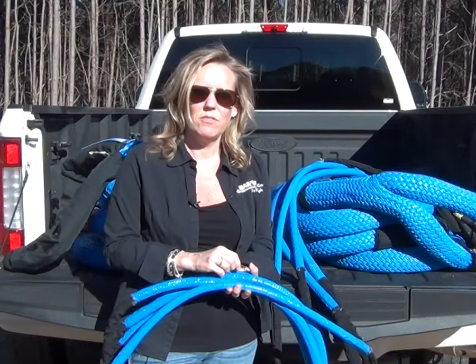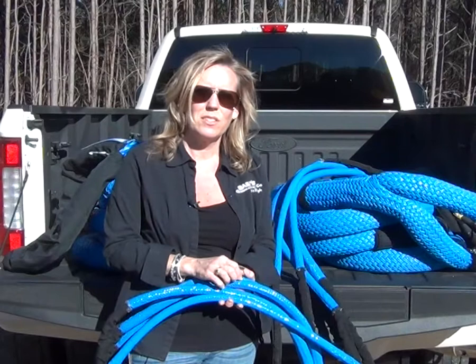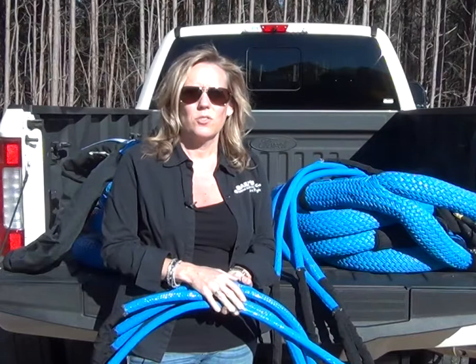The larger size sling is a seven-eighths inch by fifteen feet in length. It has a ten-foot urethane sleeve in the middle, again a safety factor of five to one, and your basket working load limit is thirty-two thousand six hundred and eighty pounds.